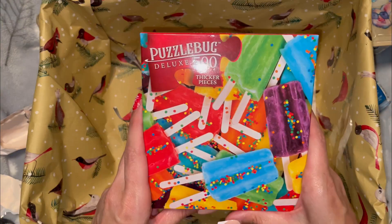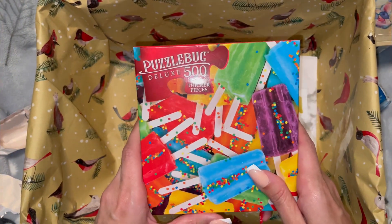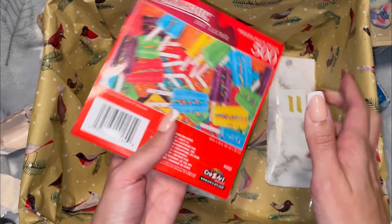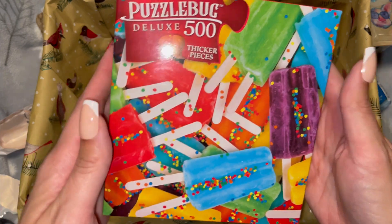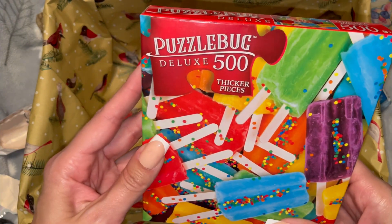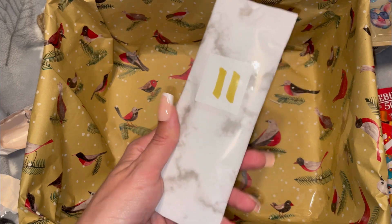Number ten — we have a puzzle! I definitely don't have this one from Dollar Tree; I've gotten a bunch of the Disney princess ones. This one will be fun to do because who doesn't love candies and popsicles and all those bright colors? That's neat, I like that.